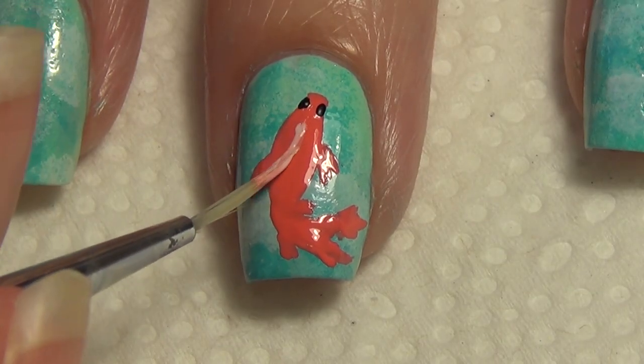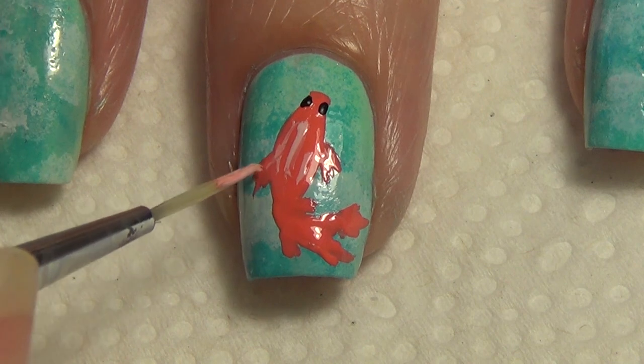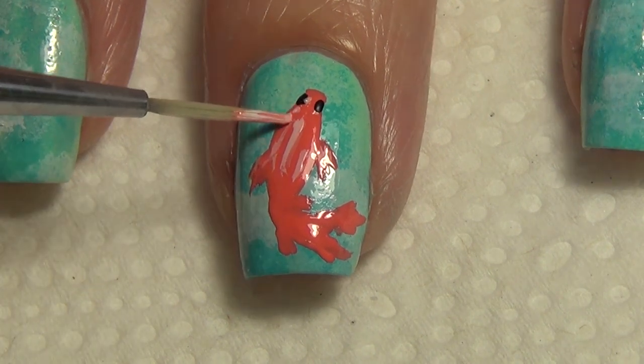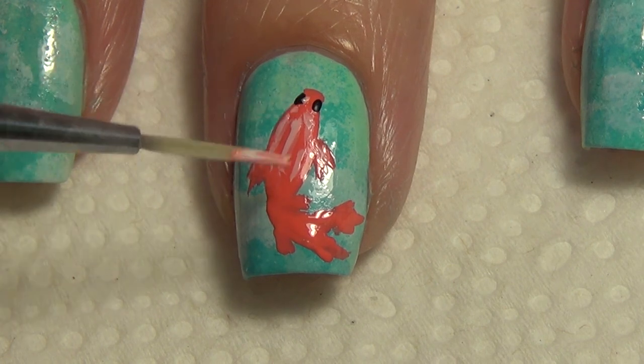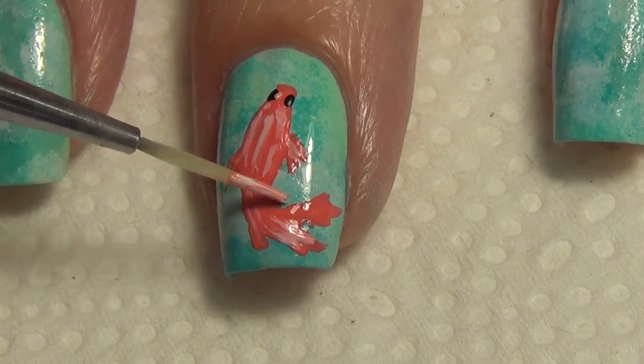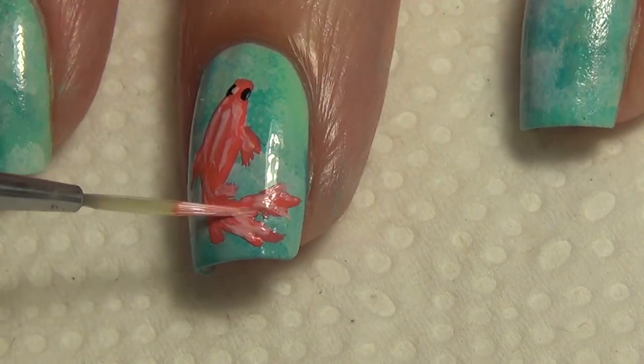Now I'm using my black polish and adding two dots for the eyes. Using a lighter shade of peach, I'm adding some highlights to the fish. I created this lighter shade of peach by mixing the fish color along with a little bit of white polish.